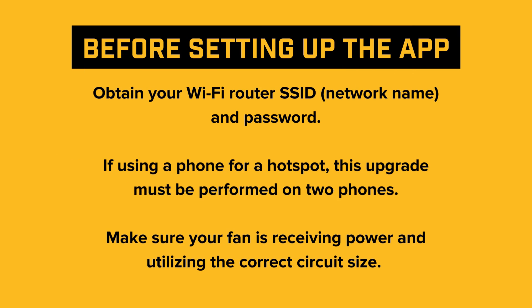Before we begin, here's what you'll need. First, make sure you have your Wi-Fi router SSID — that's your network name — and password handy. If you're using a phone as a hotspot, remember you'll need two phones for this process. Also, ensure your fan is properly powered and connected to the correct circuit size.